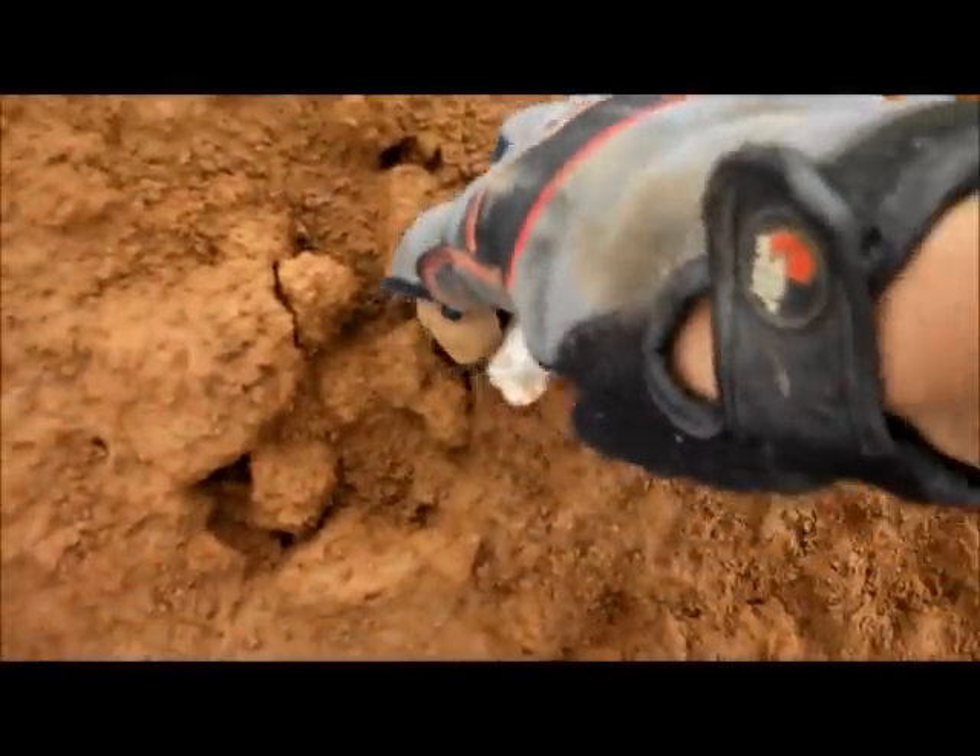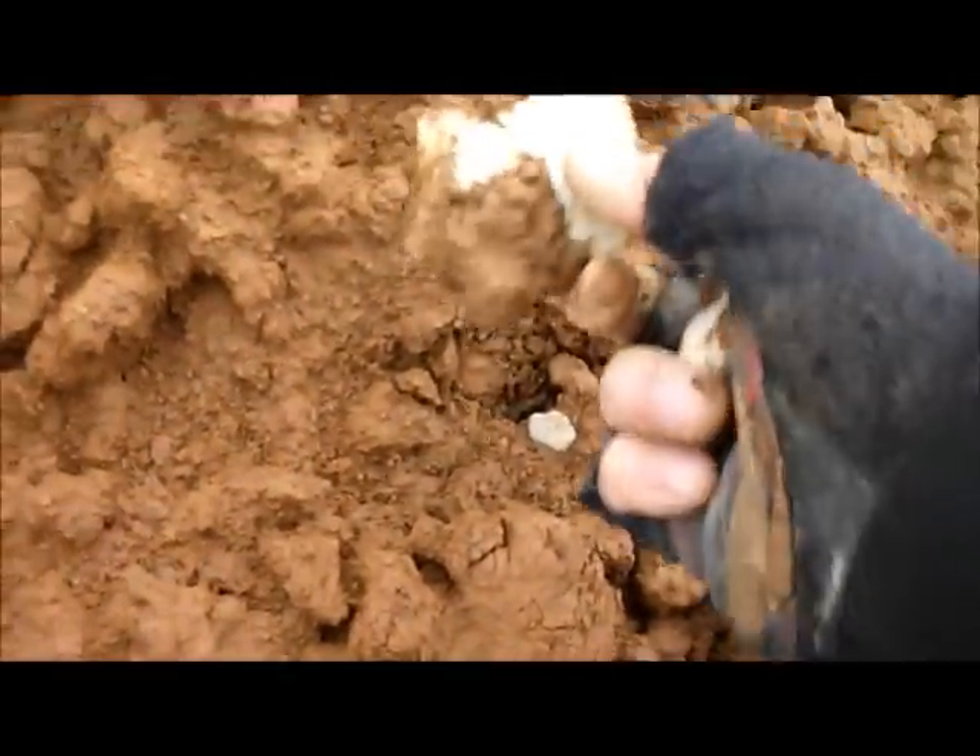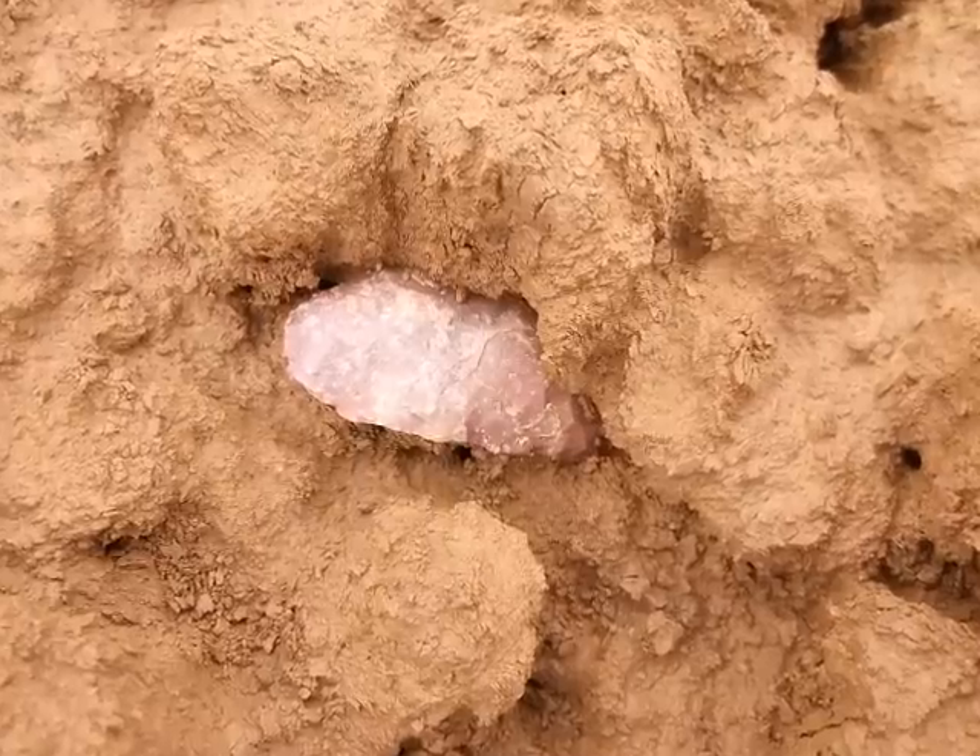I've got a couple different things going on here — a little core, a broken tip, and a broken base. Darn it. Broken midsection. Come on, be whole. Got some pressure. Come on, baby. Yes! Oh yeah, killer.